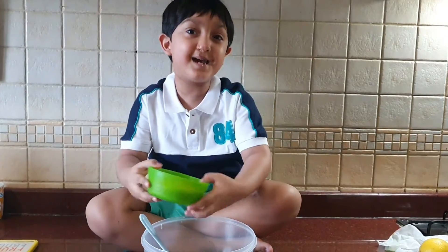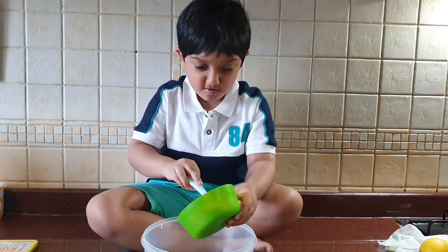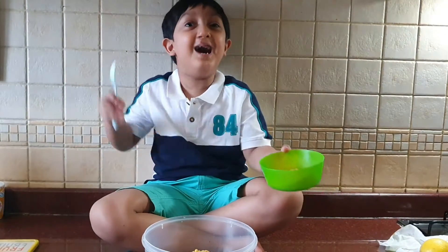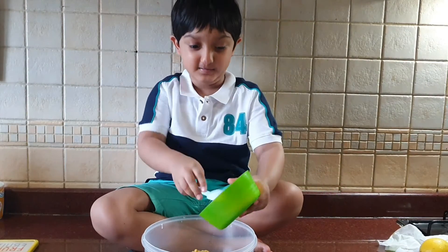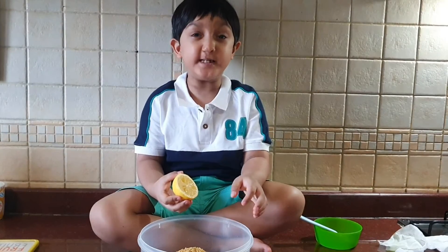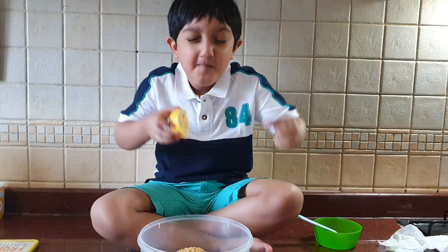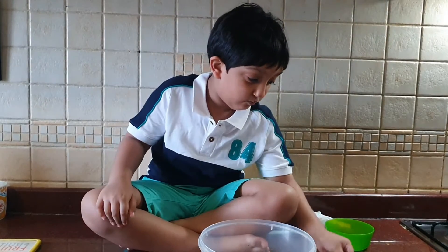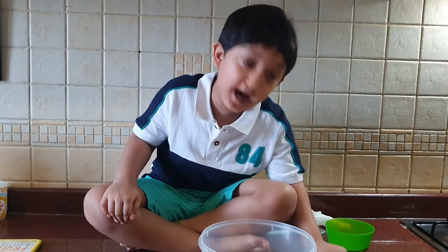Now we will add some booties. Now it's time to add some lemon. Now it's time to add wild rice spicy masala.